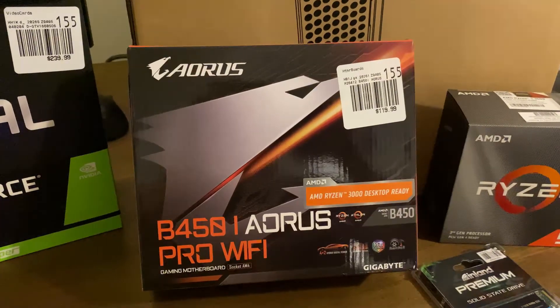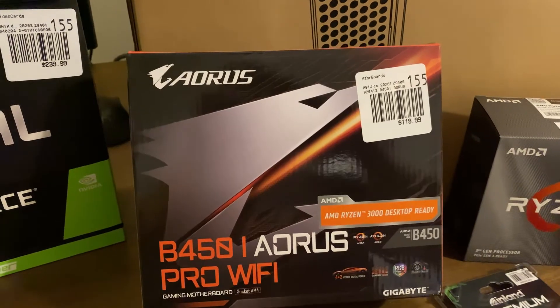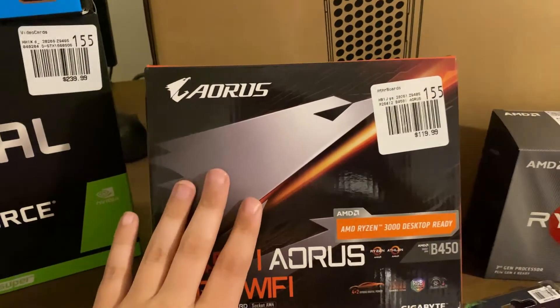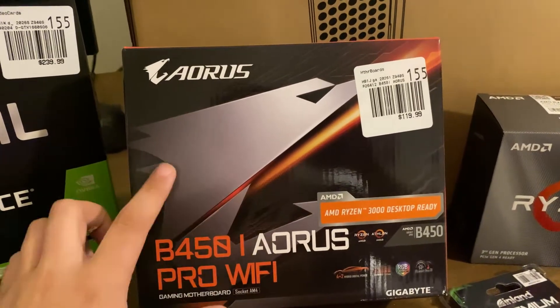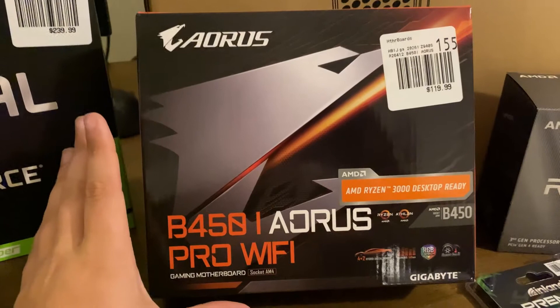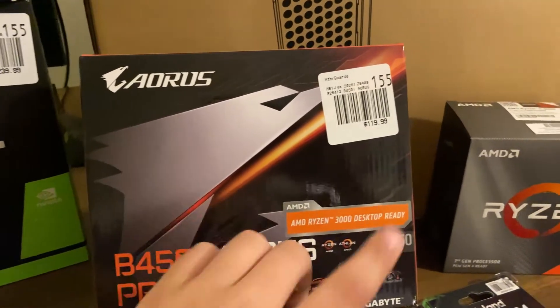So for our motherboard, we're using the Aorus B450i. This motherboard in the ITX version I've never used. The ATX version I have, so hopefully it's as good as the ATX version. I don't see why it wouldn't be, and it's only $120.